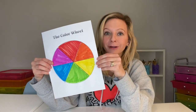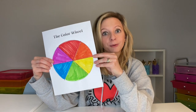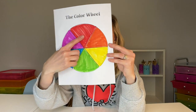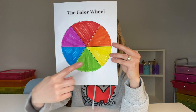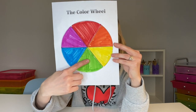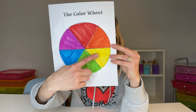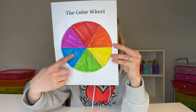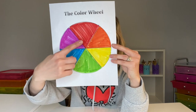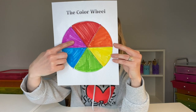We're back with our color wheel, just to do a quick recap of color families. The primary colors are red, yellow, and blue. The secondary colors are orange, green, and violet. When you mix red and yellow you get orange. When you mix yellow and blue you get green. And when you mix red and blue you get violet.